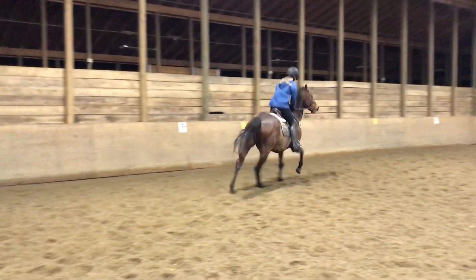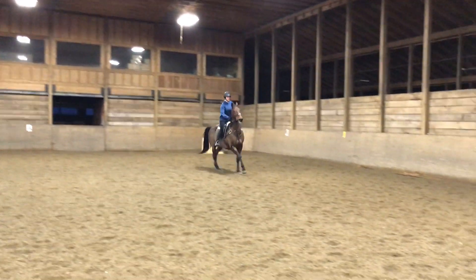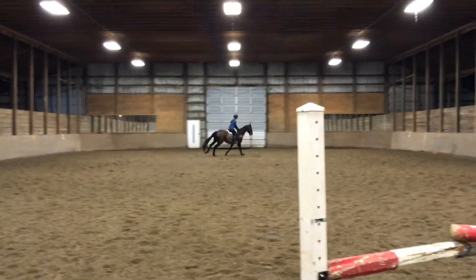Good job. Balance him here. And then hold him back. Good job. Awesome. That's our.